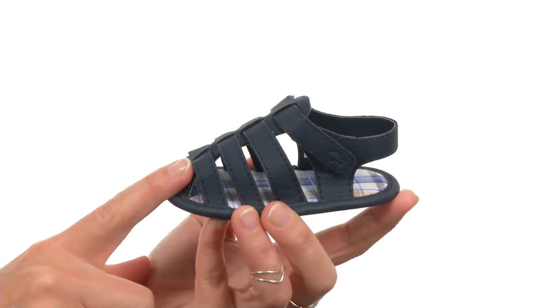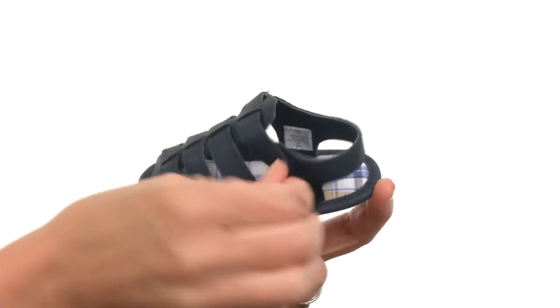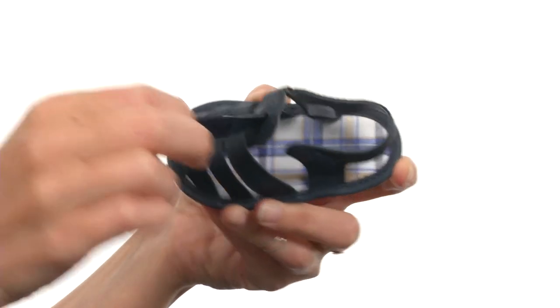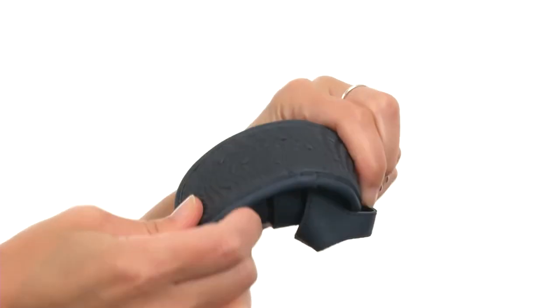It looks just like genuine leather and it's built for easy on and off for you and your little one, thanks to a hook and loop tab. It's nicely lined on the interior with a fabric-covered footbed, and the outsole definitely won't slow any of those little feet down.